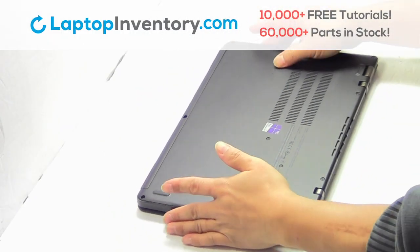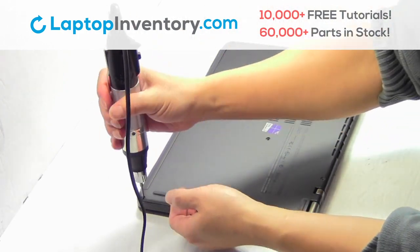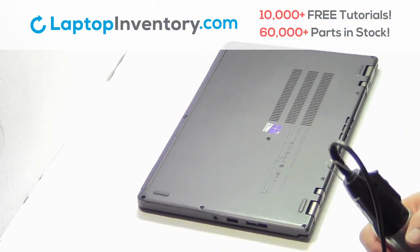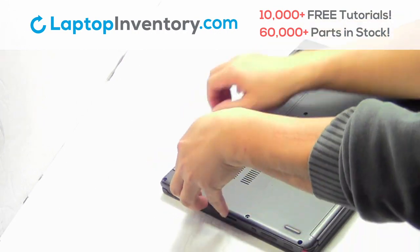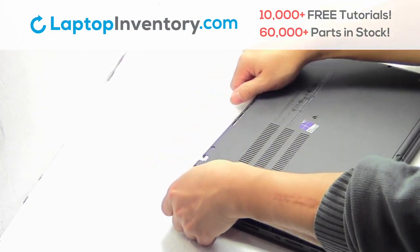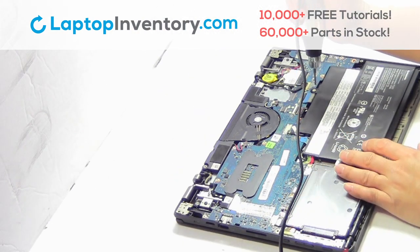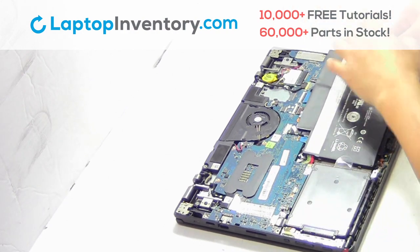Turn the laptop over. Remove the screws. Remove the cover. Remove the screw. Remove the laptop battery.